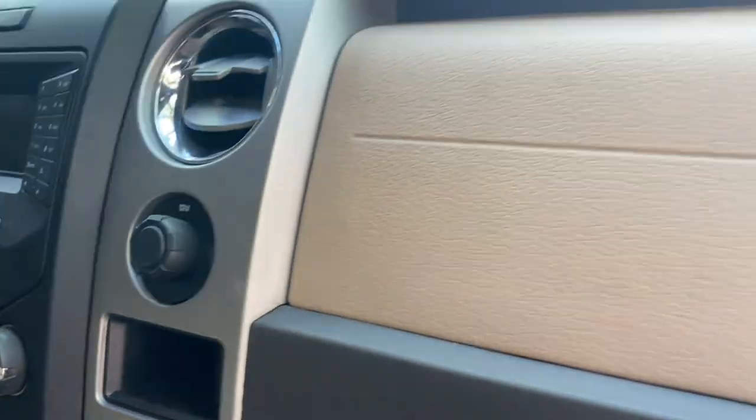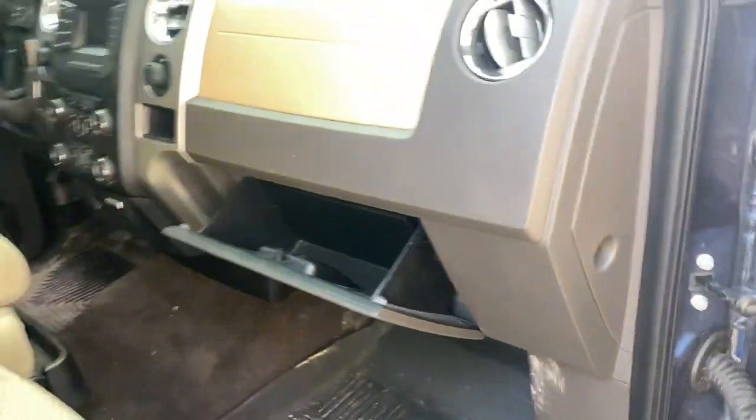12-volt outlet, airbag. Glove box with a spare fuse — that's interesting. I wonder what we're putting fuses in — we'll find out once we get a battery.